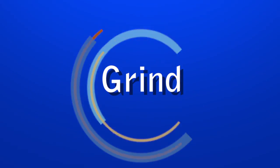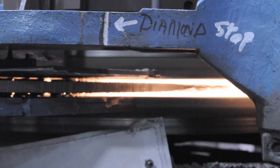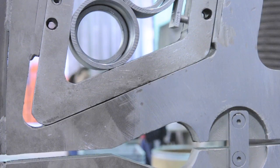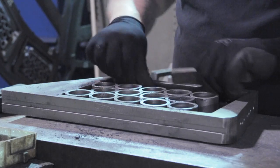Grind setup can range from one to four hours. There are many factors to consider when setting up a machine to grind springs. First, there is the degree of grind. Commercial tolerance is three degrees, but anything less requires extra setup time.